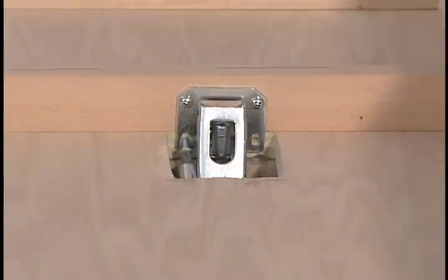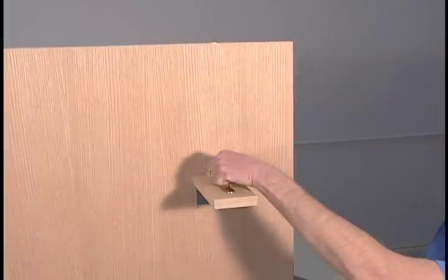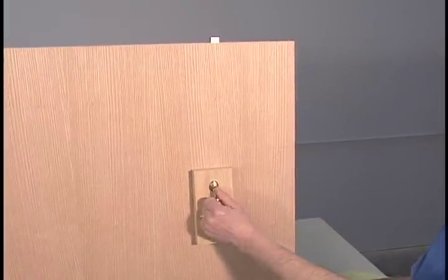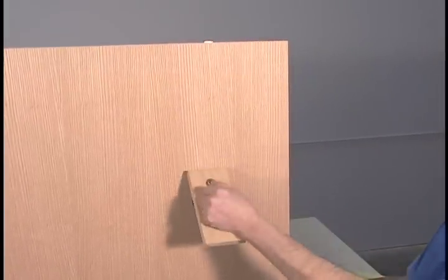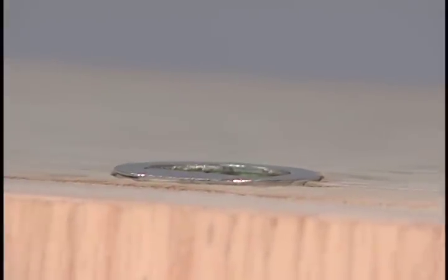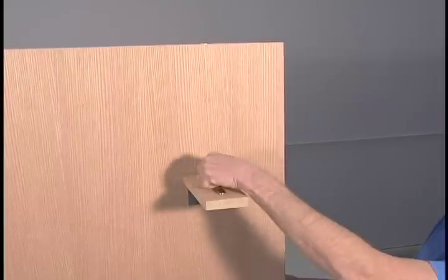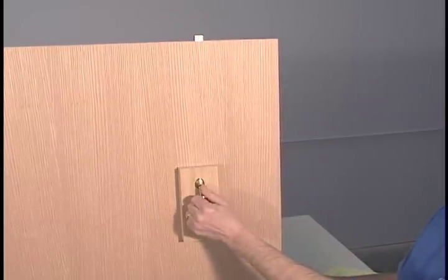The locking leg latch is located at the top of the bed in the footboard. The latch is connected to the leg hinge with a length of cord and locks the bed in its closed position. When both legs are opened, the cord retracts the locking latch and the bed can then be lowered for use.